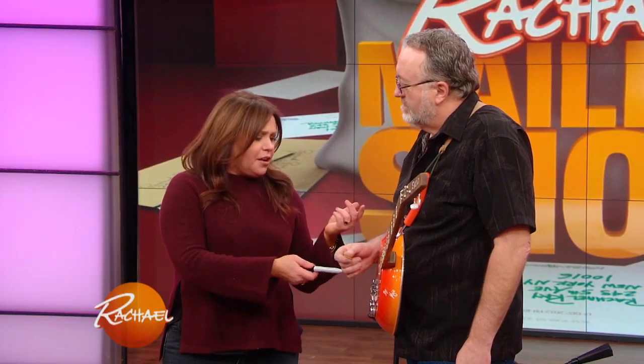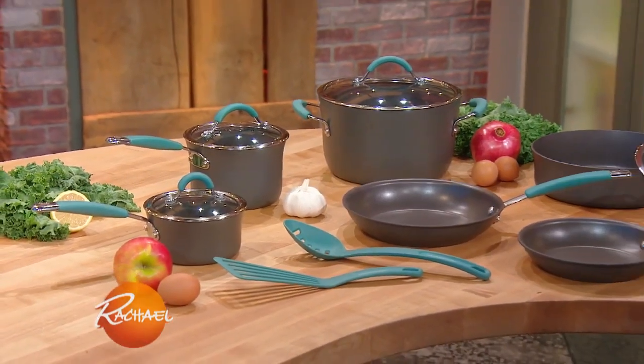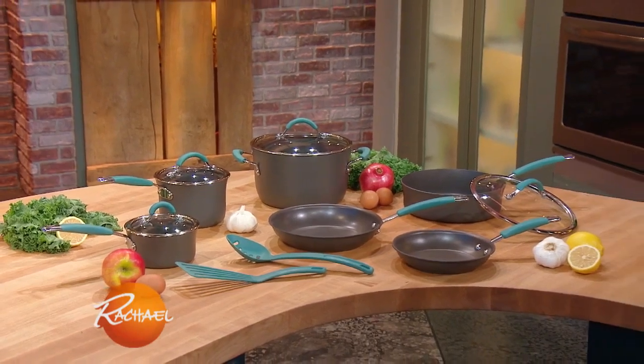So obviously he ruined this set of pots. Of course you can choose any pots that we have and we'll be happy to hook you up with whatever you like from our line. But more importantly, would you play us a break? Yes I will. Thank you sweetheart.